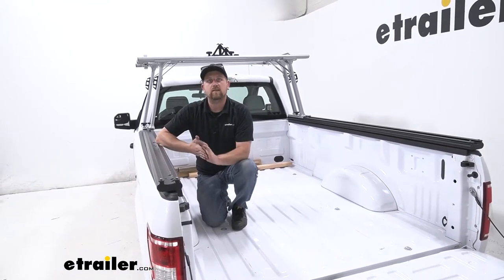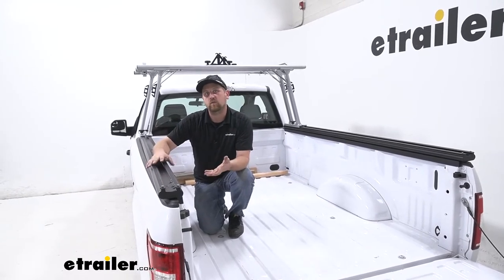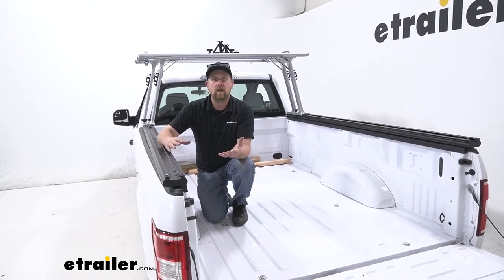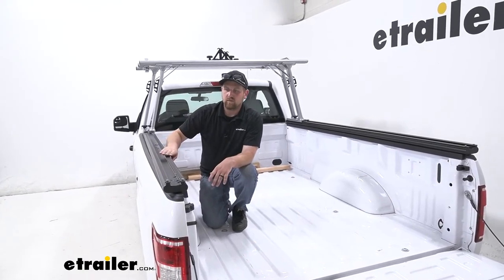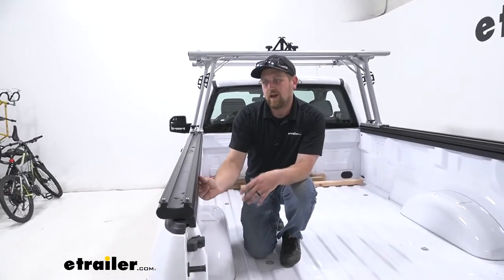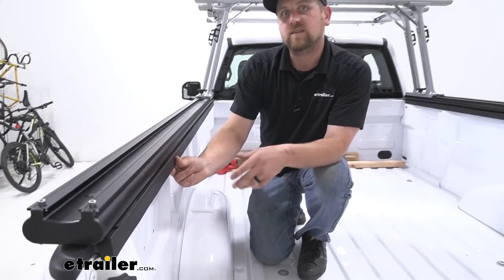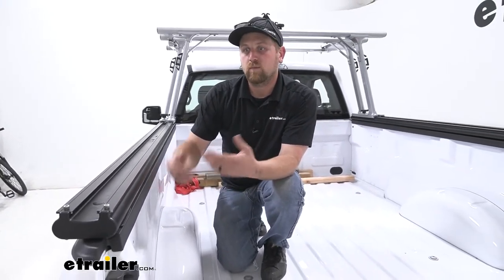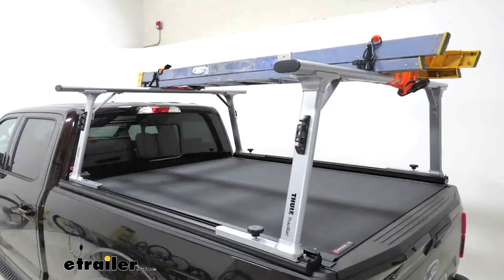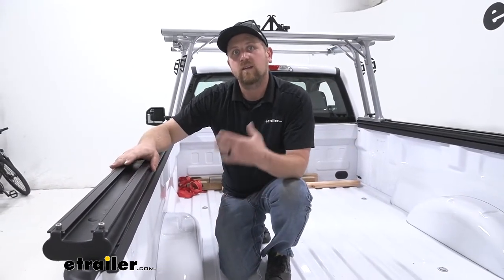One of the big questions we get asked all the time in regards to this ladder rack system is if you're going to be able to use a tonneau cover with it. Some tonneau covers will work and others won't. If the tonneau cover actually gets secured to the inside of your bed, chances are pretty good it'll probably work out. The two that we do know work for sure — we've had them in the shop with this combination — are the BAK Revolver X2 and X4. So if you're looking to keep your stuff inside your bed protected and still have a ladder rack, that's a great choice.